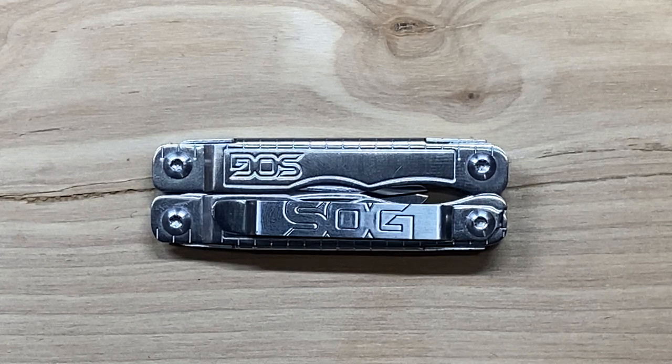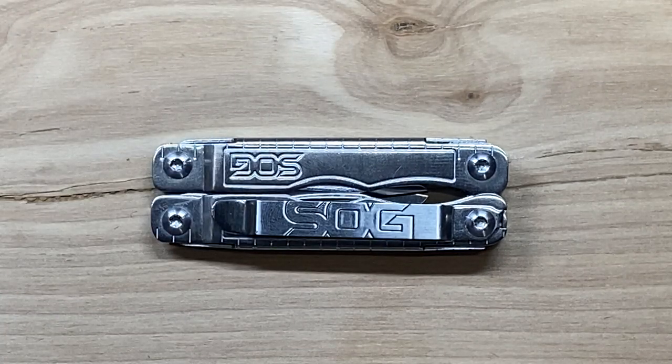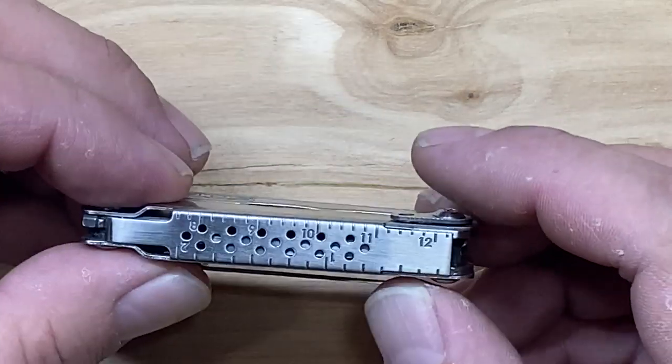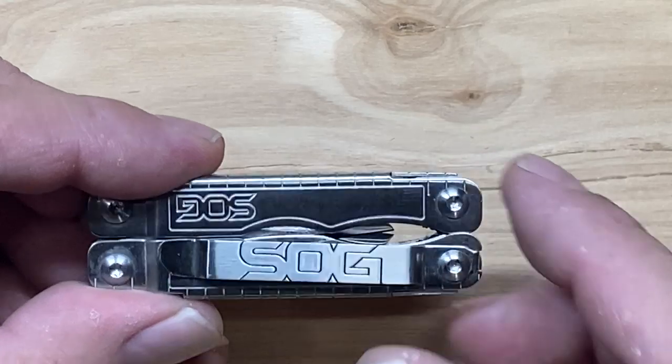One of the good things about this multi-tool is its overall footprint, size, and weight. This is a very lightweight multi-tool at 1.97 ounces or about 57 grams. Its overall length is 2 and 11/16ths or about 68 millimeters, 7/8ths of an inch wide — so a little less than an inch or about 22 millimeters.